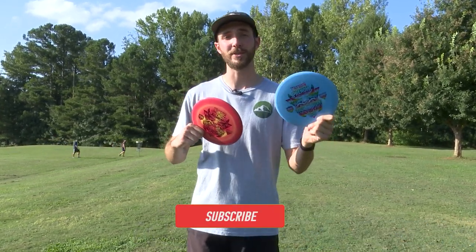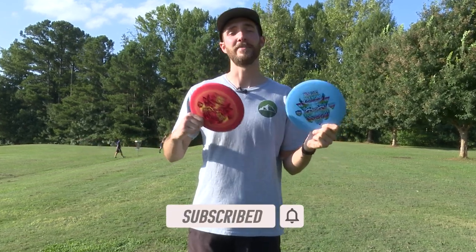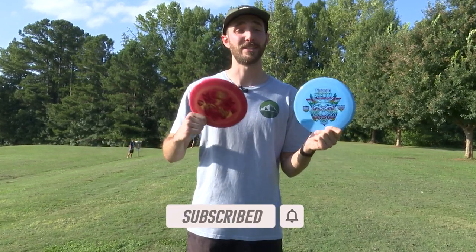Be sure to like and subscribe — we see you guys are absolutely enjoying this content, and it would mean a lot to us if you join us on our way to 10,000 subs. Let's go see how these things fly.